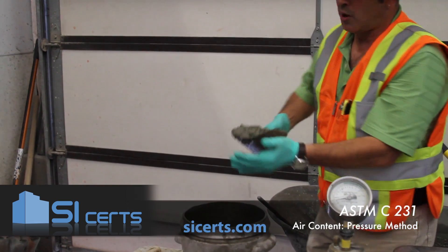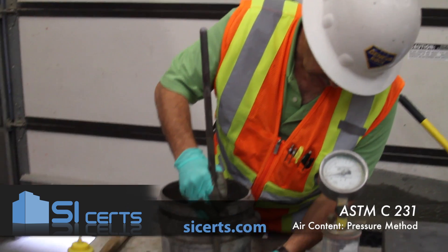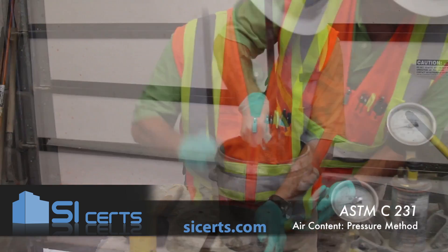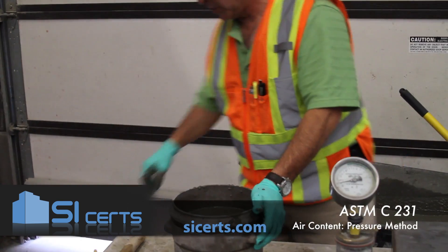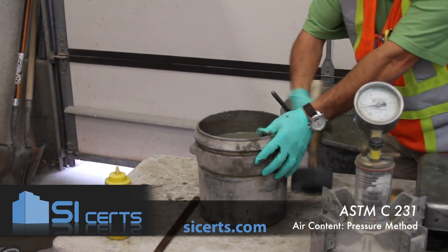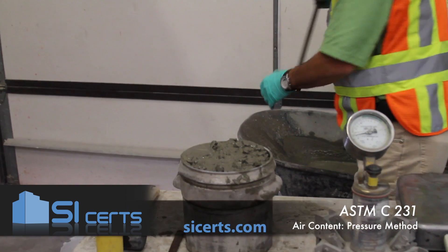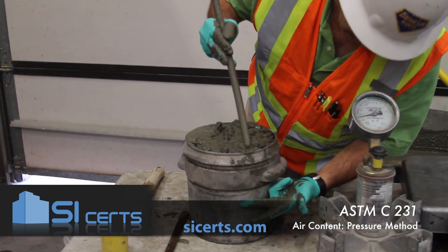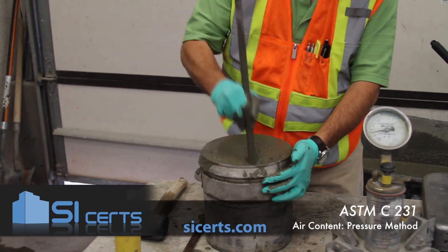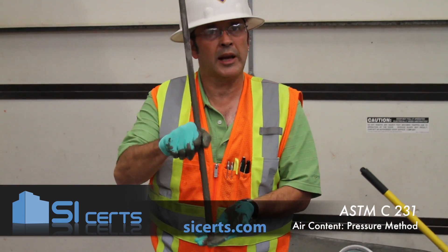This is the air pot at approximately two-thirds volume — second lift. You want to penetrate this lift below by approximately 1 inch. Tap the air pot 10 to 15 times with the handle and mallet. For the third lift, same as the second — you want to penetrate that second lift by approximately 1 inch.